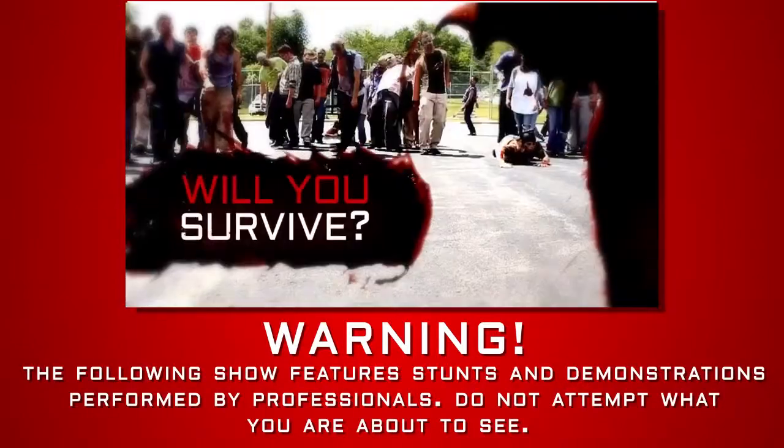When the zombie apocalypse arrives, will you survive? Zombie Go Boom.